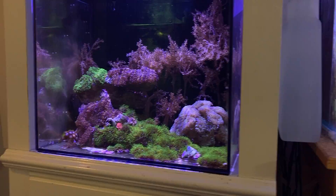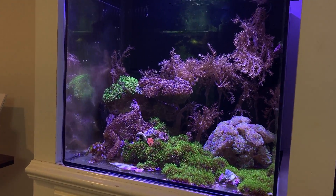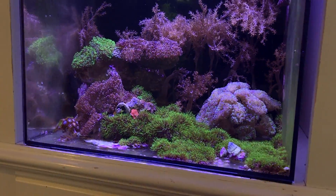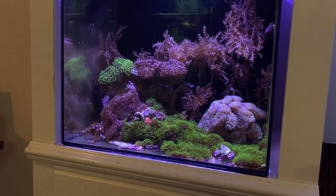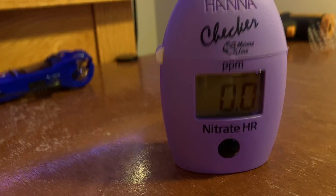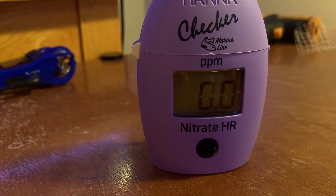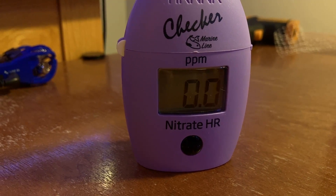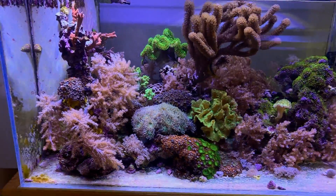Whenever you're going to troubleshoot anything, always test all your parameters first to see if something is really out of range. If I told you what my 20 gallon phosphate level was, you'd freak out — it's 0.9 parts per million. Now there's something to be said about that, it's called the Redfield Ratio, and I won't get into it in this video. You can see there's nothing in the tank that looks like it's harming anything. My nitrate on my 75 gallon is trace zero, yet it has 0.2 parts per million phosphate. So don't concern yourself too much with numbers unless you see something really going wrong.